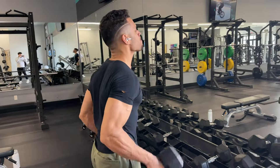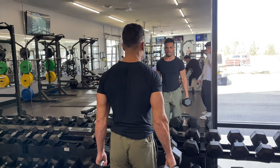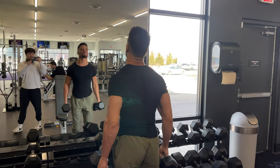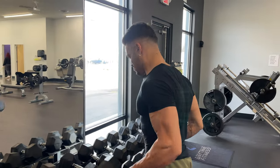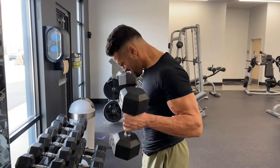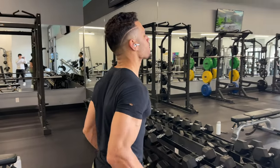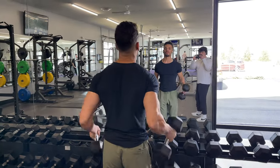I decided to do two extra sets of dumbbell hammer curls at a lighter weight — 30 pounds going for 20 reps, basically going to failure. I just get in the mood where I want to go crazy with curls and blow my arms up. This is part of the Nightwing routine — Nightwing has that lean, strong, aesthetic physique but also has quite a bit of size to him.